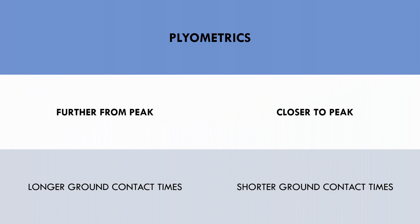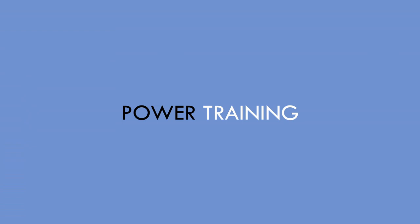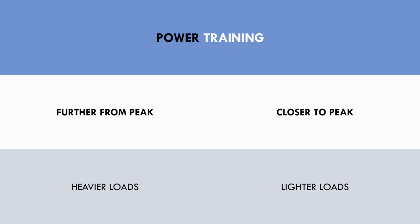Plyometric training can be periodized by using exercises with longer ground contact times further from the goalkeeper's peak, and exercises with shorter contact times closer to their peak. Shorter contact times are more specific to athletic movements and will have higher transfer to performance, while longer contact times emphasize force production. Power training can be periodized by using heavier loads further from the athlete's peak and lighter loads closer to their peak, involving higher forces and slower velocities initially, followed by higher velocities with force required to be produced in faster time frames.